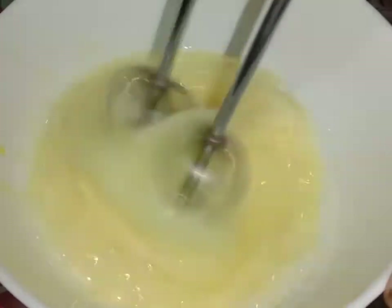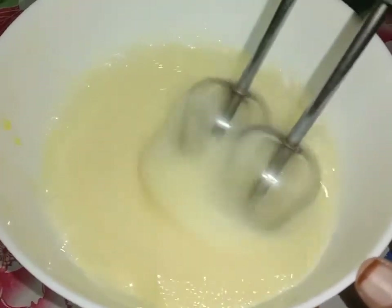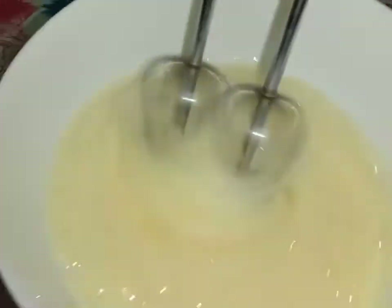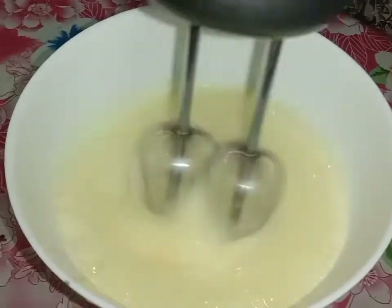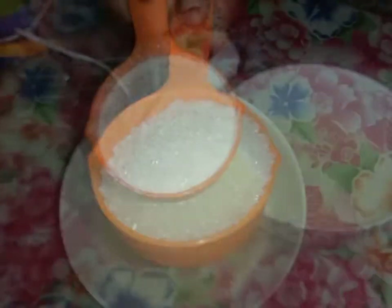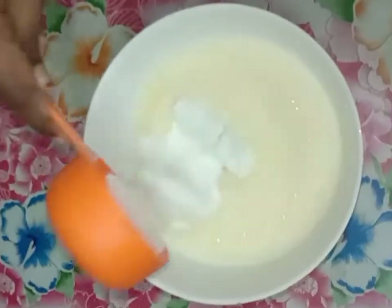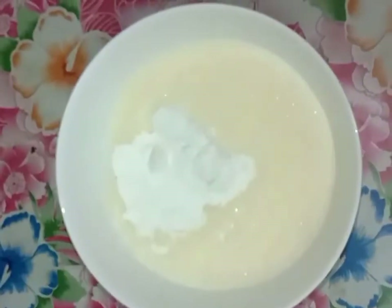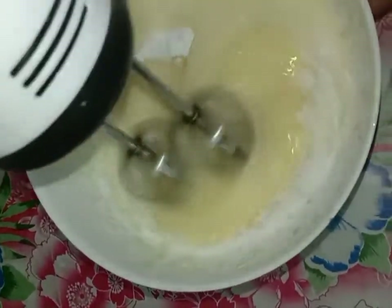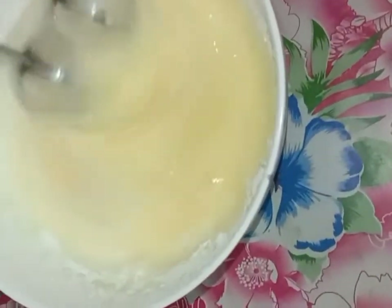This is the main process — the egg is so fluffy and soft. Let's add half a cup of sugar into the egg mixture.